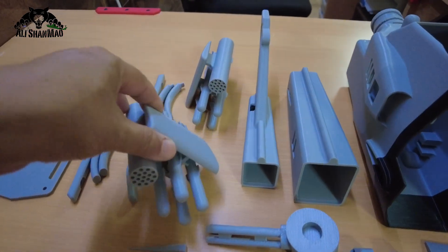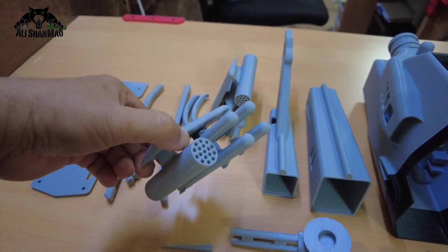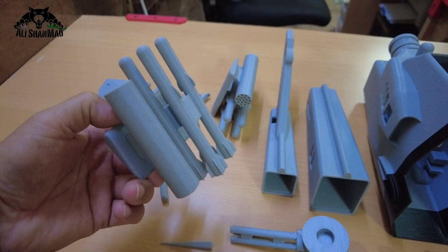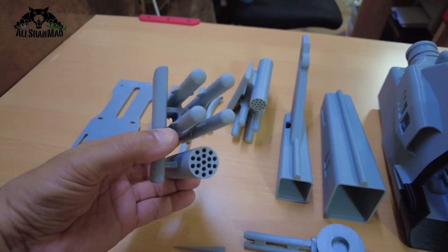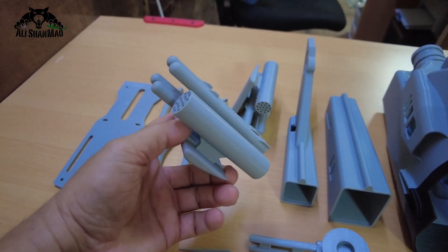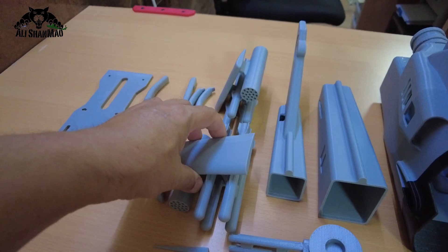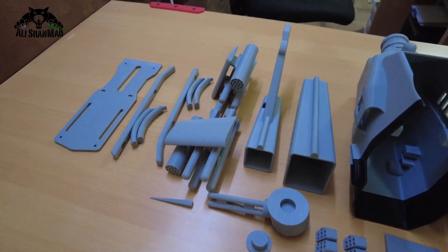Then we have rocket pods and those sidewinder or hellfire missiles right here. At first I thought I would just print them separately, but then I realized that would be way too many parts, so I combined them and printed them together. They turned out very very nice, and adding them with glue will be easier.